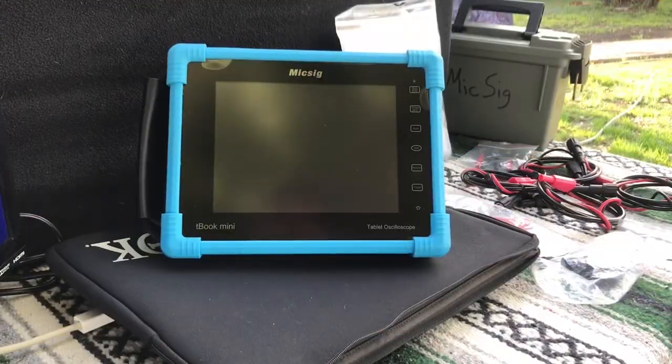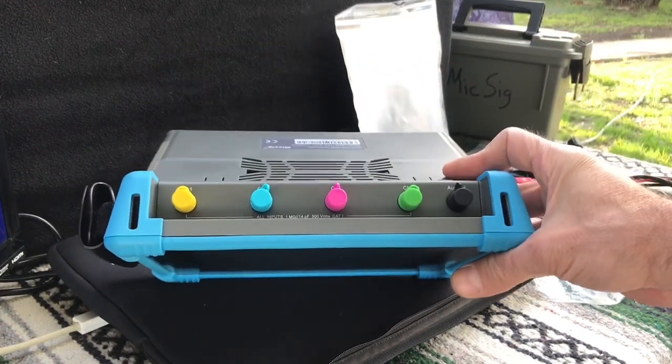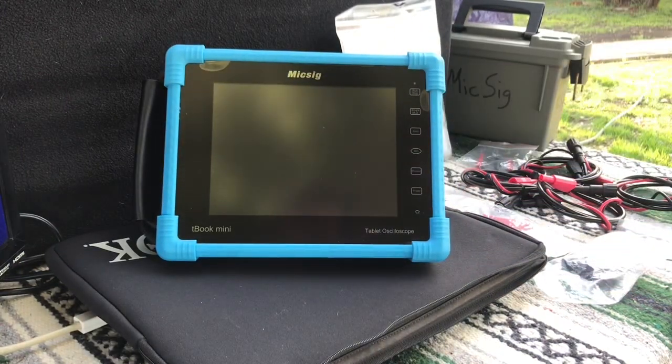Here we are with the Mixig automotive scope. After hours and hours of searching online for a standalone automotive scope that doesn't require a laptop or tablet, I came up with the Mixig ATO 1104. It has 100 megahertz of bandwidth, is a four-channel scope with a sampling rate of one giga samples per second on a single channel. Instead of listing all the specs you can find online, let's look at what came with the scope.